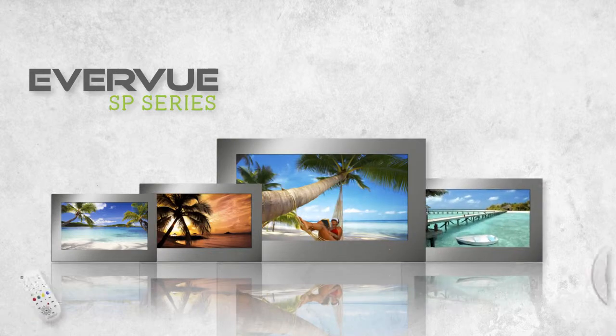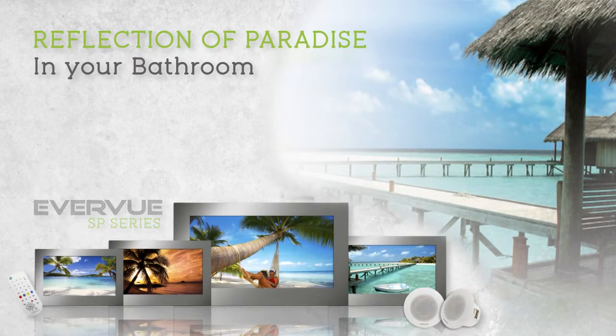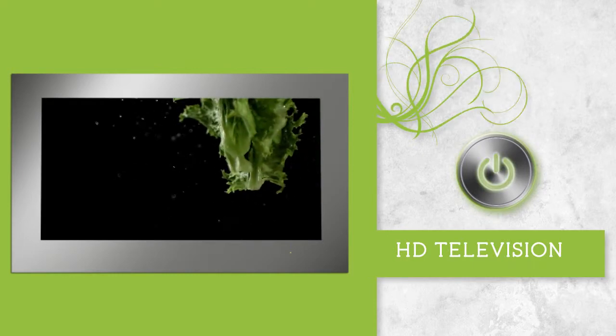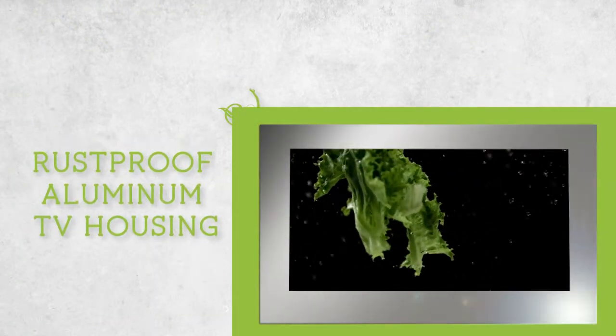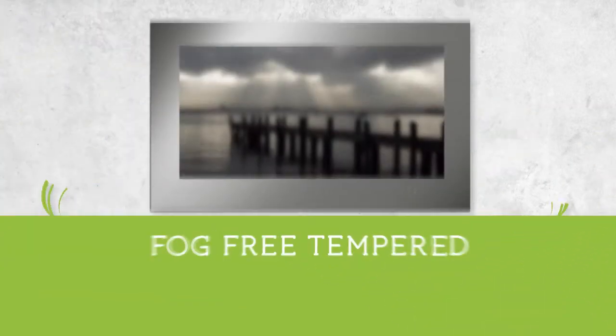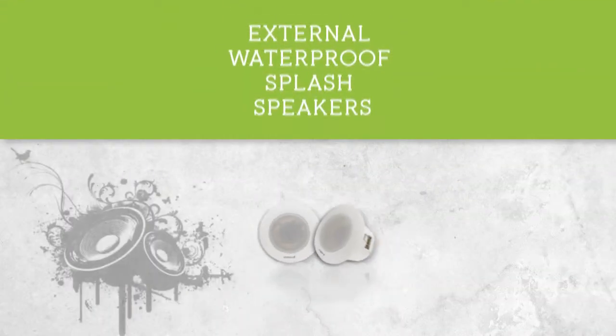The Everview SP series — give a reflection of paradise in your bathroom with the Everview SP Mirror Waterproof HDTV. A complete mirror when turned off and a high-definition television when turned on. Rust-proof aluminum TV housing, highest waterproof rating, fog-free tempered mirror glass front, and external waterproof splash speakers.